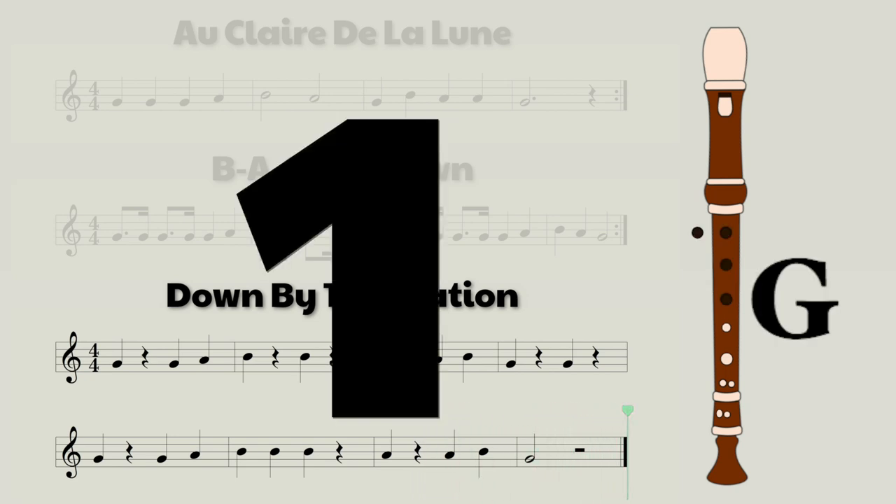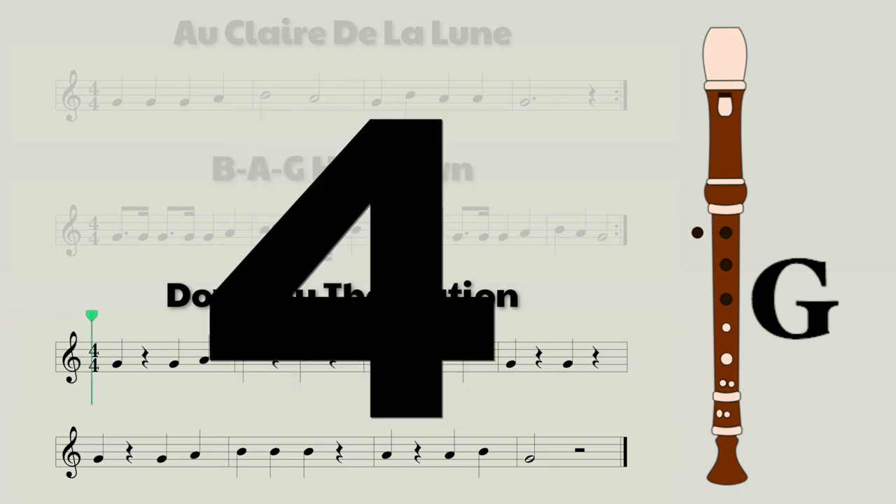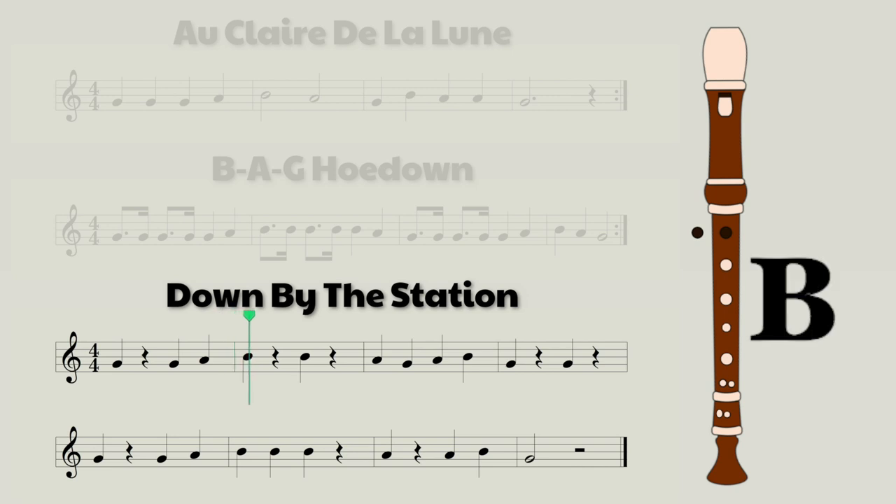Now let's give it a try slowly. And again a bit faster. And one more time at full speed, and this time I'm going to take away the note names and the fingerings, just like before.